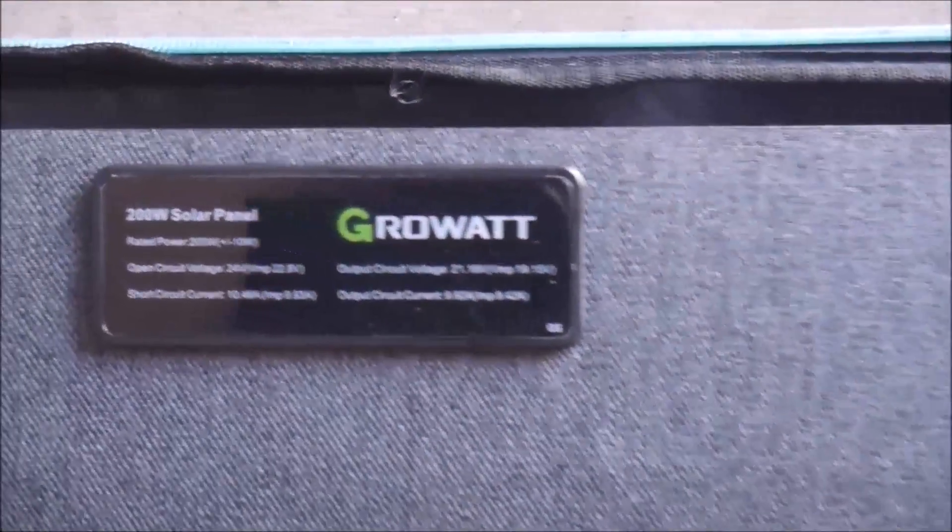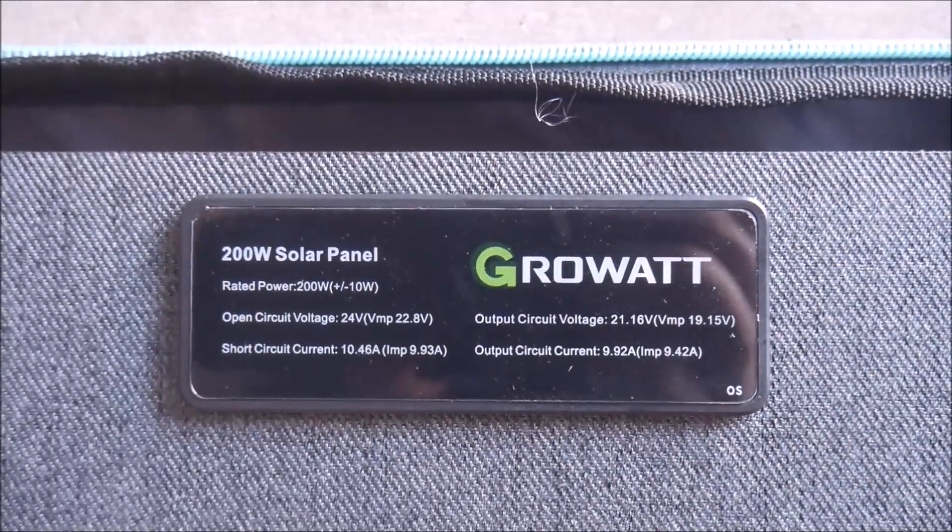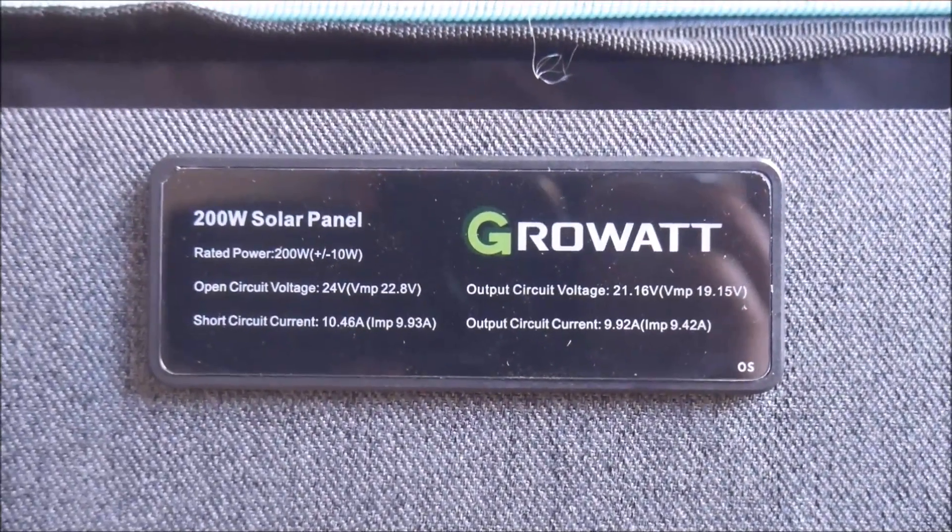Here you can see the tech specs. You'll notice these specs are halfway between a 12-volt and 24-volt panel, so keep that in mind if you want to use these panels with anything other than the Infinity 1500 power station.